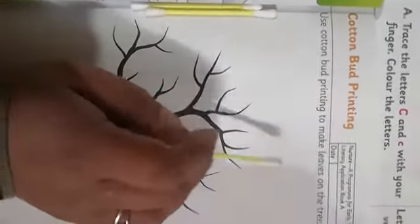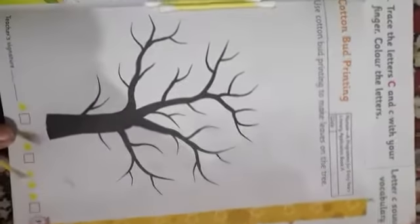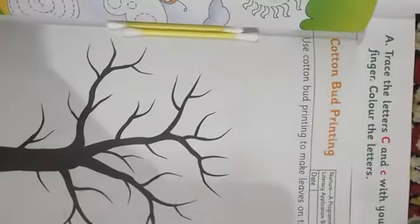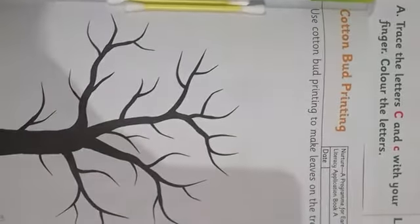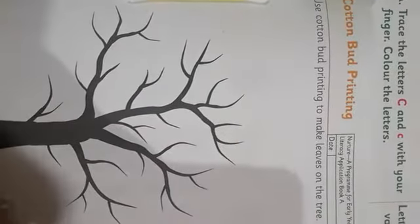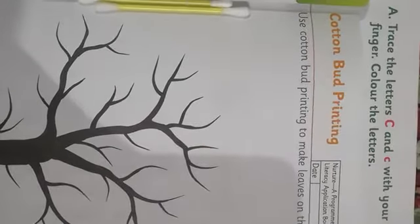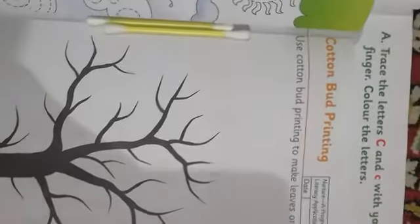So what do we have to do here? Use cotton bud printing to make leaves on the trees. We have a tree here. A tree has been given to us here, and we have been told what to do with it — cotton buds se leaves print karne hai. So you have to print leaves or make leaves using these buds.